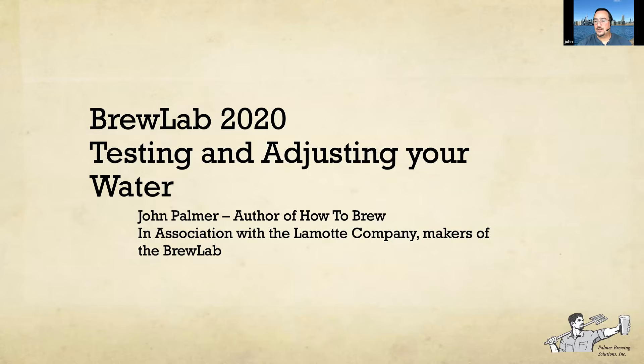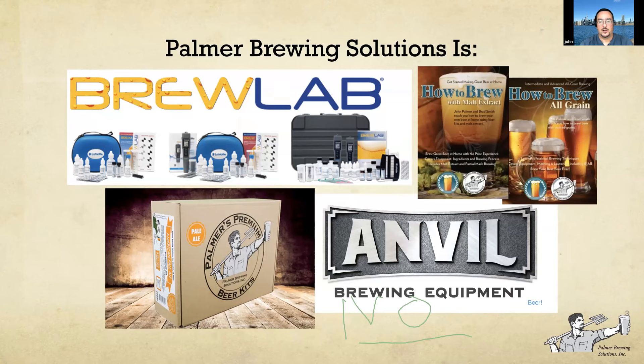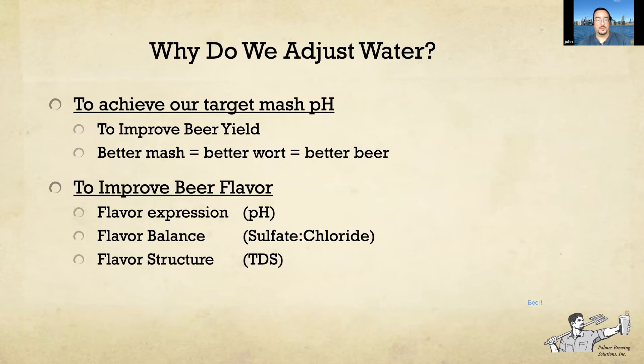Does anyone remember the Sea Lab 2020 cartoon? That was always one of my favorite Saturday morning cartoons, so I titled this 'Brew Lab 2020.' It's all about testing your water and using the Brew Lab. For those of you familiar with my books, these are some of my products that I endorse. I helped develop the Brew Lab, and this is the Palmer's Water App, which I encourage you to download after today — it's very useful, and we'll talk about how to use it later in the presentation.